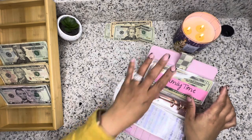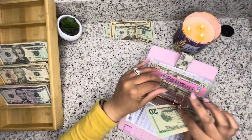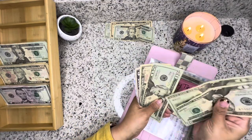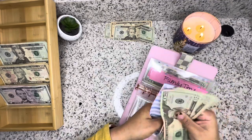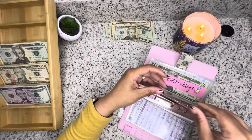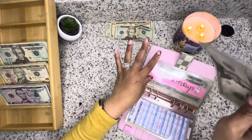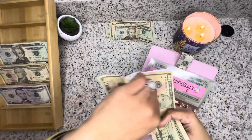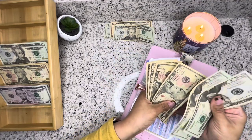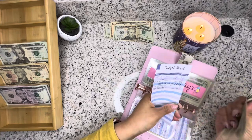Family time is getting $20. So in family time we have 20, 40, 60, 75, and 80. Birthday is getting $10. So birthday we have 20, 40, 50, 60, 70, and 80.